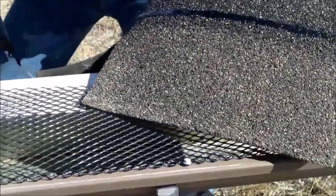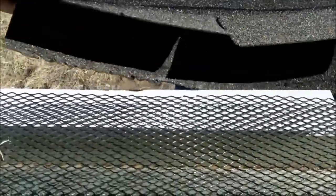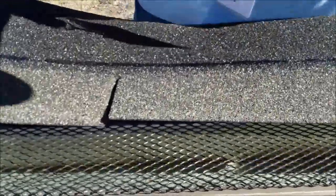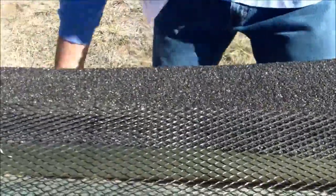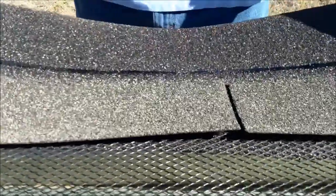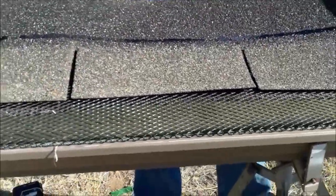And that is what finished gutter screen is supposed to look like.